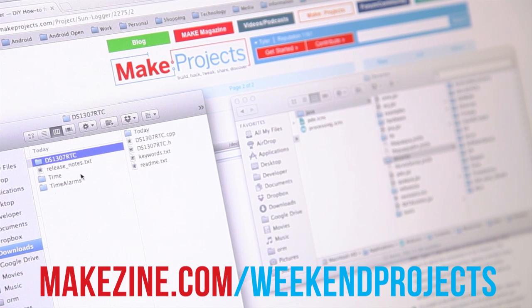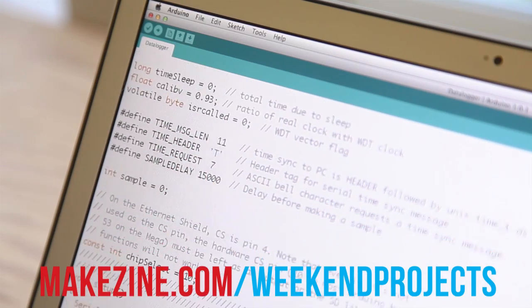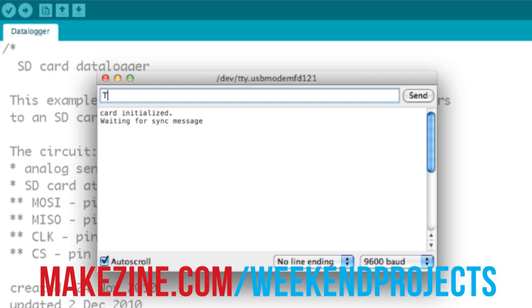You will need the Arduino Time library for this project — find the link on the project page and follow the instructions to download and install the library. Find the link to download the logging sketch on the project page and program the Arduino with it. Put the SD card in the socket and connect the battery pack. We'll use the Arduino serial monitor to communicate with the data logger. The Arduino is now waiting for the letter T to be transmitted via the serial connection, followed by the current timestamp in Unix epoch time format. Type T, then type the time in the serial monitor and hit return. The logger will take a sample every 15 seconds, sending it back over the serial monitor, and the values will also be written to the SD card.